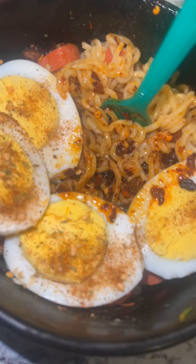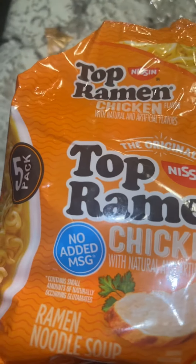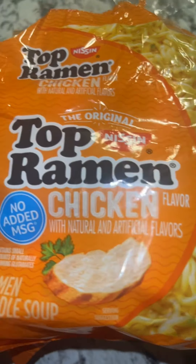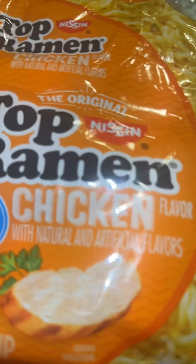Alright y'all, let's make us a spicy Top Ramen Noodle Bowl. Yes, I eat these, you eat them, your mama, your grandma, your auntie, your uncle, the babies that's finna come — everybody eat them.